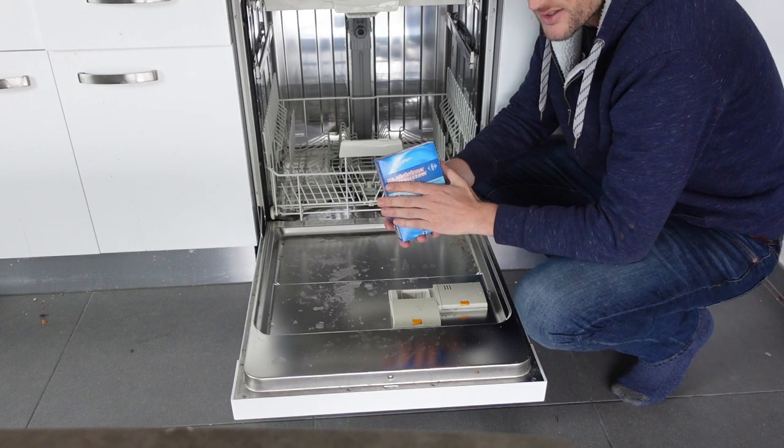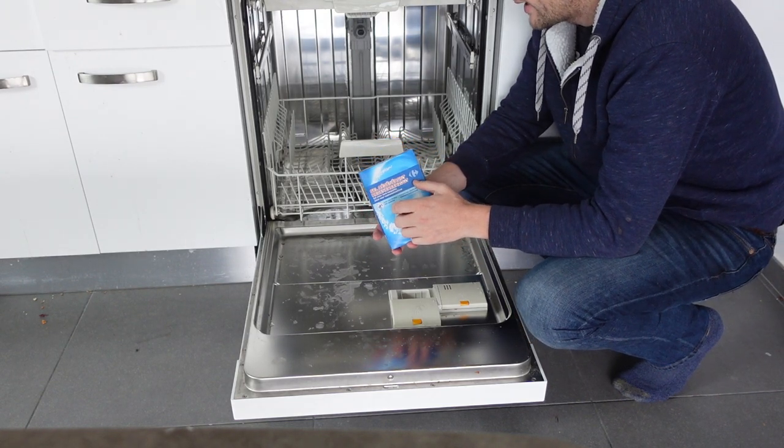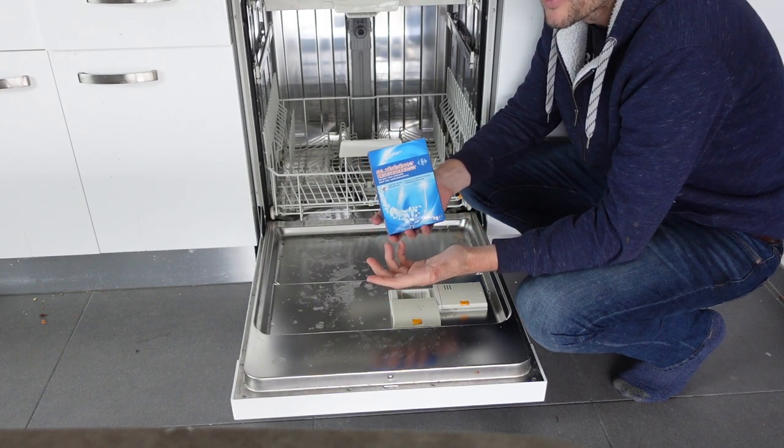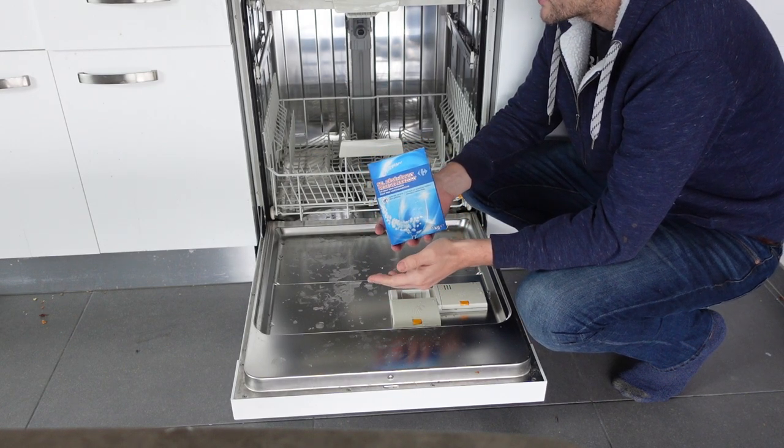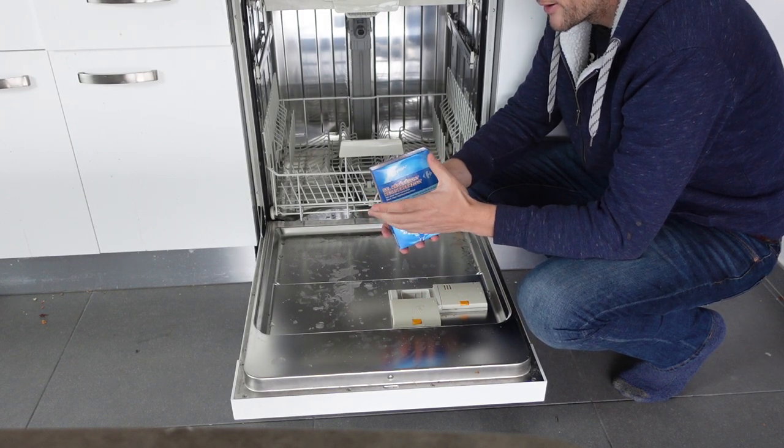Salt helps demineralize the water. The harder your water is, the more often you're going to need to add salt, up to about once a month. And the softer your water is — maybe your water is not that hard or you have a water softener for your house — you might only need to add salt every six months to a year.